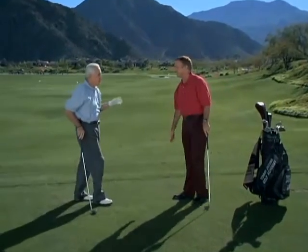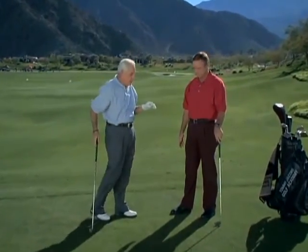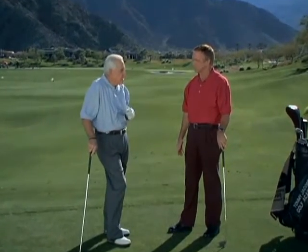Beautiful. Now, what did that feel like? Well Roger, I really felt three things. Number one, I felt that I was loading into my right side — perfect, really good. Number two, I felt a one-piece start — in other words, my arms and the club head went straight back.